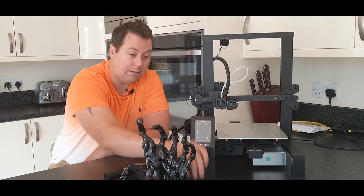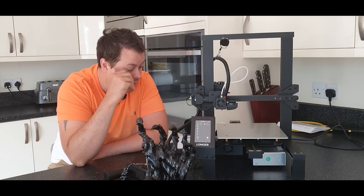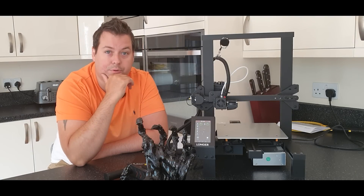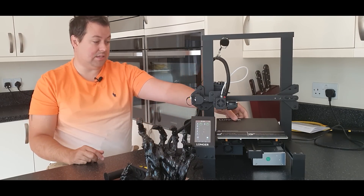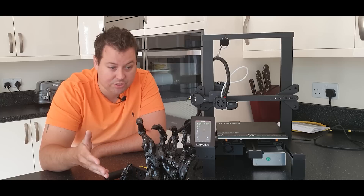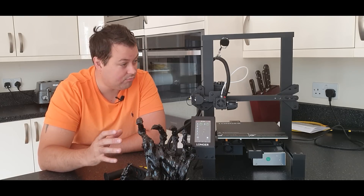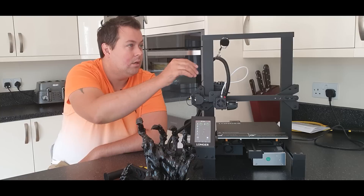I've also got a video of the calibration cube printing, which I'll put as a timelapse at the end. Genuinely, I am really impressed with the machine — with the quality, the way it's performed. It's been easy to use, easy to pick up, easy to configure, and the results speak for themselves. It's producing very good quality prints, all done at a 0.2mm layer height — so we're not doing anything crazy with low layer heights. It's just a really solid printer with no flex in any of the axes.